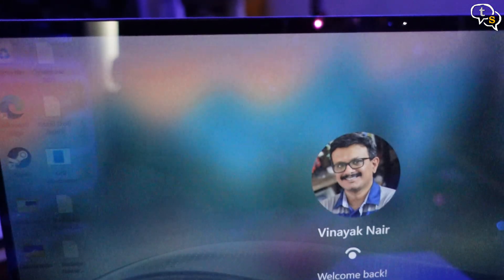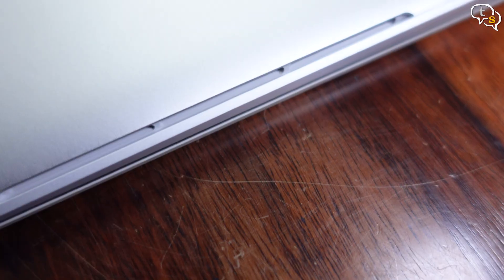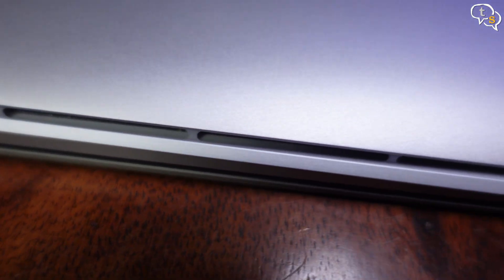Windows Hello is also supported, allowing for face unlocking which is quite fast and works well. The touchscreen is responsive — great that it has a touchscreen unlike some other brands. Speakers are downfiring, six in number, tuned by Harman Kardon. The sound is clean, crisp, and can get loud, though it could have been better.